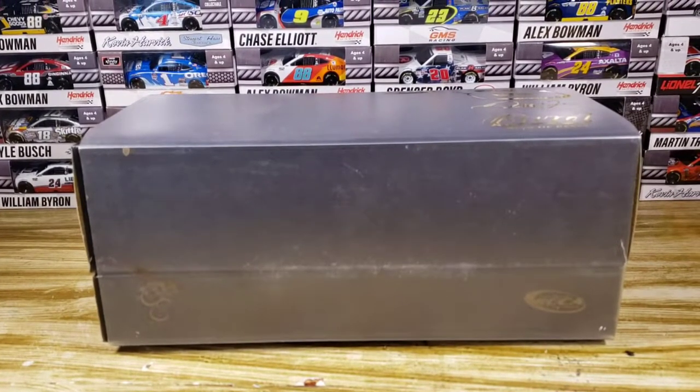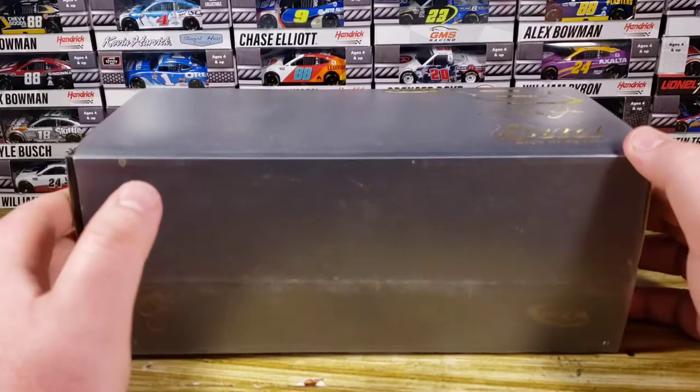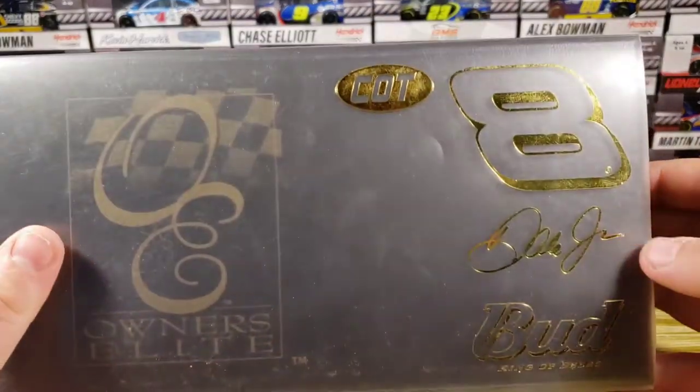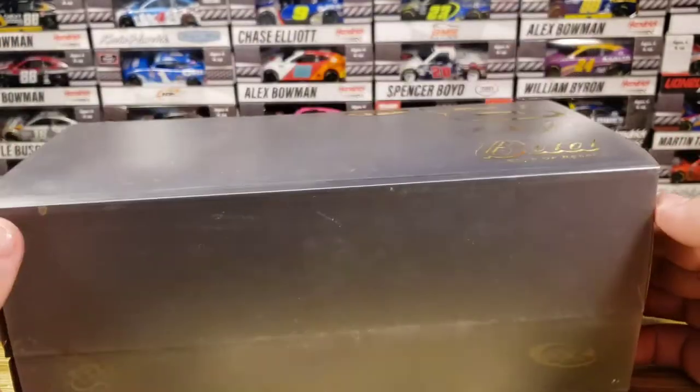Hello everyone and welcome back to another diecast review. Today we're looking at Dale Earnhardt Jr.'s 2007 Budweiser C.O.T. Elite. Right here on the sleeve you've got C.O.T., the Gold 8, Dale Earnhardt Jr., and Budweiser — Bud King of Beers — right there.